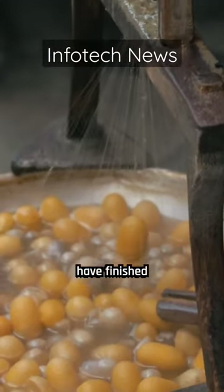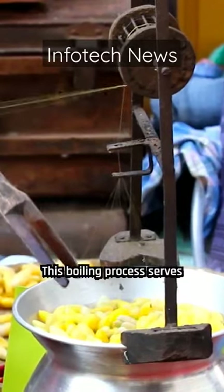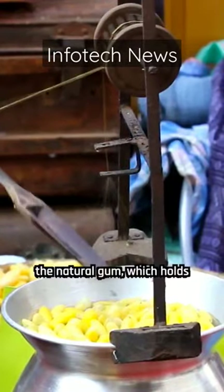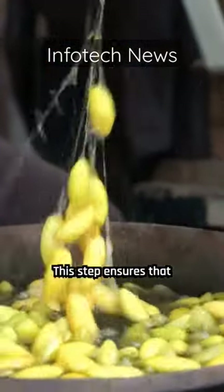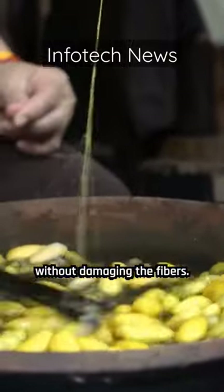After the silkworms have finished spinning their cocoons, the next step is to boil the cocoons in water. This boiling process serves two purposes. First, it softens and dissolves the natural gum which holds the cocoon together. This step ensures that the silk thread can be extracted from the cocoon without damaging the fibers.